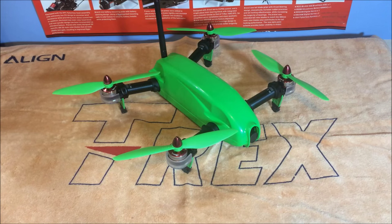And that's it — that is the new Align MR25P racing quad. Hopefully this video helped you. Please stay tuned for future videos, and please like, comment, share, and subscribe. Thank you very much.